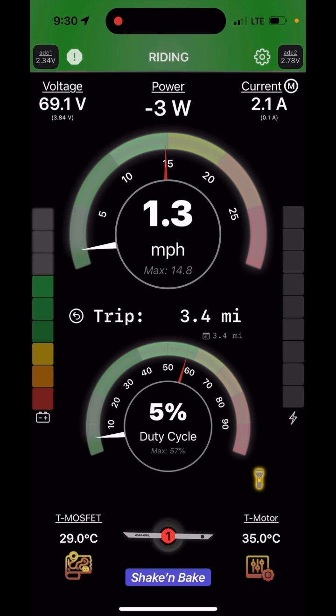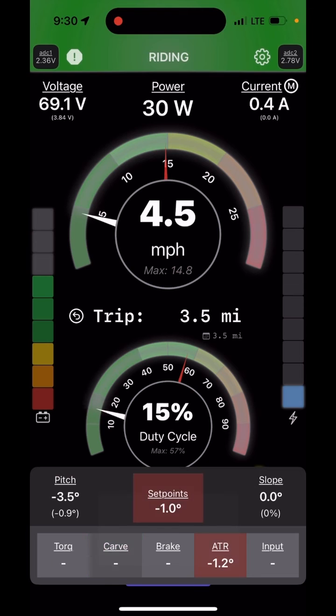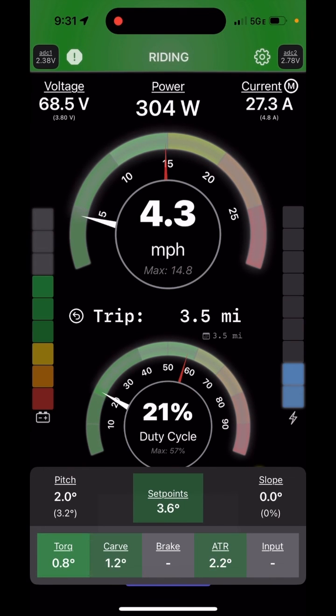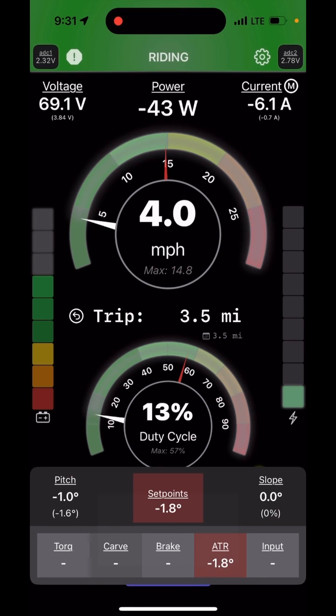One feature in Float Control that can be useful for tuning turn tilt, ATR, and all those tilts: if you long press the duty cycle dial you will see all the different setpoints. Here I'm doing S-turns on a trail and you can see how I keep getting this carve response, and ATR is barely kicking in because it is fairly flat — now I'm going up a little incline. That helps you determine where the nose tilt is coming from and which of all the different settings is contributing to the nose lift.